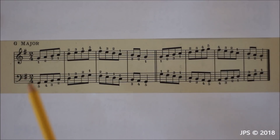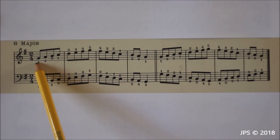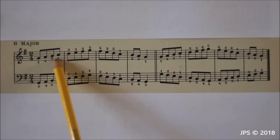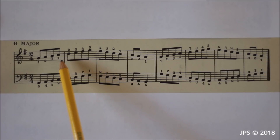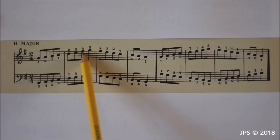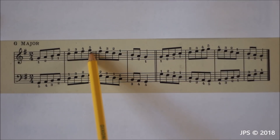Playing the G major scale is quite simple, and the fingering is the same as the C major scale. If you're just getting started, you should go back and check out the C major scale first. We start on G and go up to B with our first three fingers — one on G, two on A, three on B — and then we tuck our thumb under our middle finger to play C. From C to G we play fingers one through five: two on D, three on E, four on F sharp, and five on G.